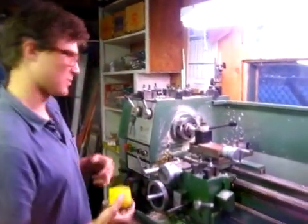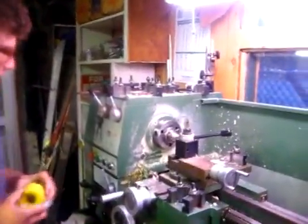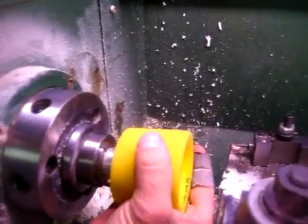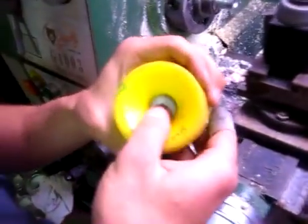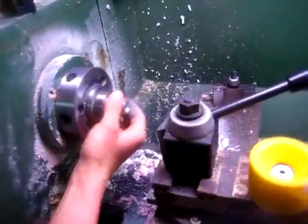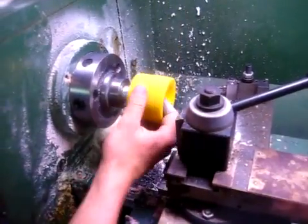And how we do that is we use our lathe. We've custom turned this collet so that the wheel will insert on here after I put in my special little bushing that makes up the bearing. And like so. Make sure that's tight.